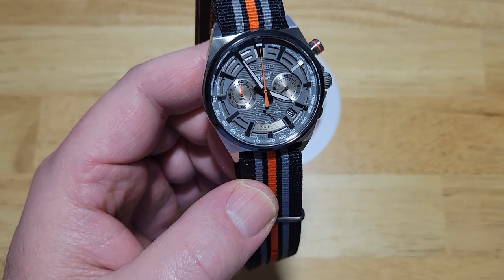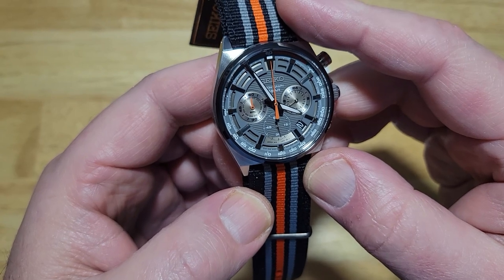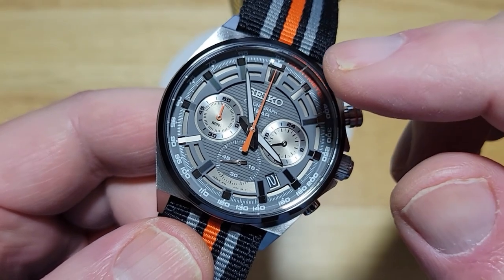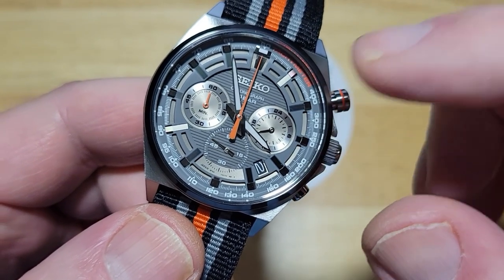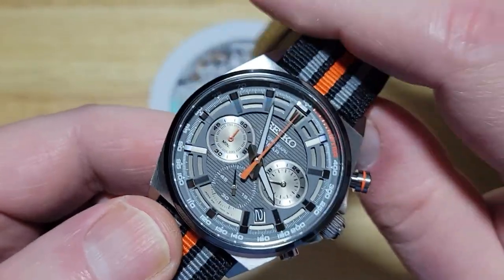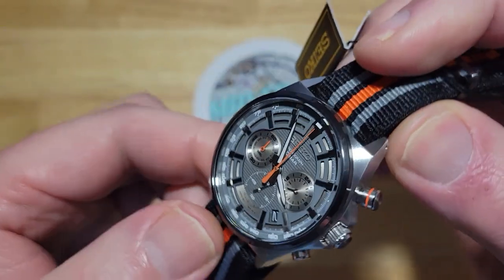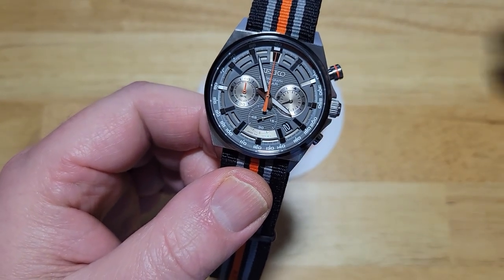The main reason I decided to review this watch is I love the dimensionality — the 3D dimensionality and the sandwich look of this dial. It is such a neat-looking dial. You've got an applied Seiko logo up there at 12 o'clock. That 12 o'clock index is set down in the dial. You have these little slots in between the indexes, and applied indexes all the way around the dial. It's just such a neat, interesting look that I haven't seen from Seiko before, and I absolutely love it.